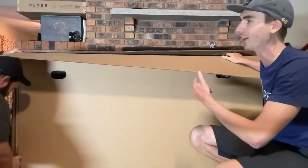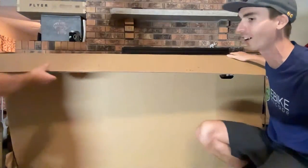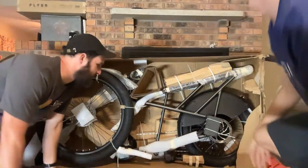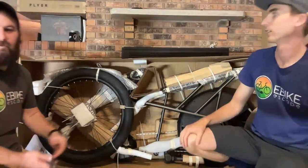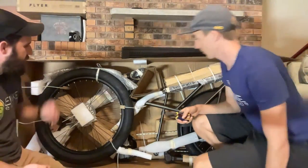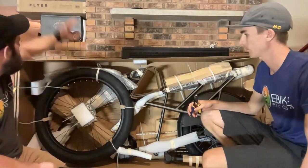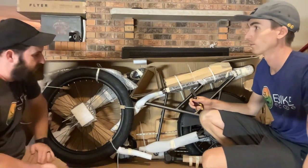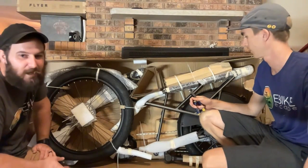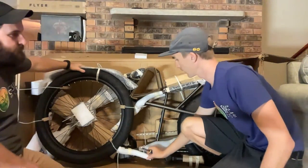JT has a special interest in unboxing this electric bike because the kids start school soon — so this will be the kid hauler for the JT household. That's one of the cool things about this bike. Flyer is actually Radio Flyer, the e-bike side of the company — so if you've ever had one of the little red wagons, this is their e-bike brand. They're currently running a back-to-school sale, so for $2,100 you get the bike plus the kid hauler setup.